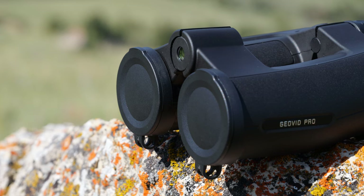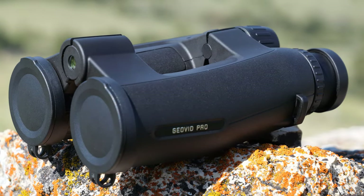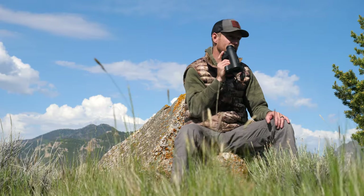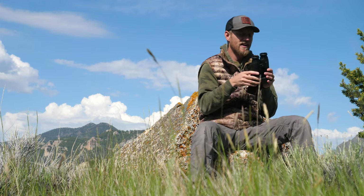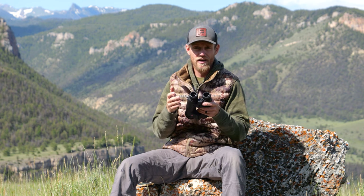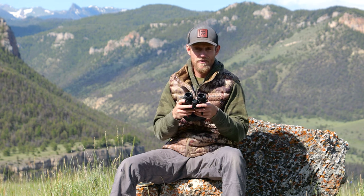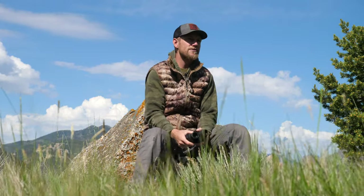That's the Leica GeoVid Pro 10x42 — a new optic that's pretty awesome. Check them out and look through them yourself to see what you think. Be sure to like this video, leave a comment, and ask me a question. There are a ton of things this optic has that we simply don't have time to go over — you can look up all the details on the website. Subscribe to our channel, we have a ton of videos. Check out Beyond the Grid — we have a new season coming up in a couple weeks on Eastman's Hunting Journals' YouTube channel. Follow us on social media too for all the good updates.